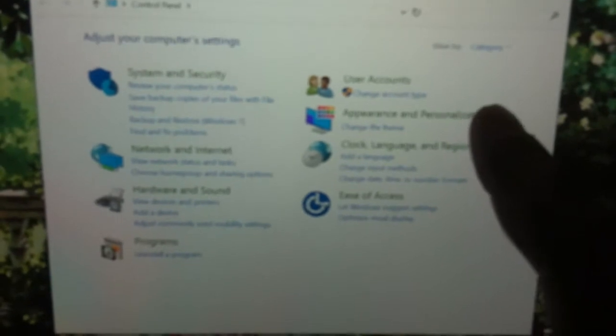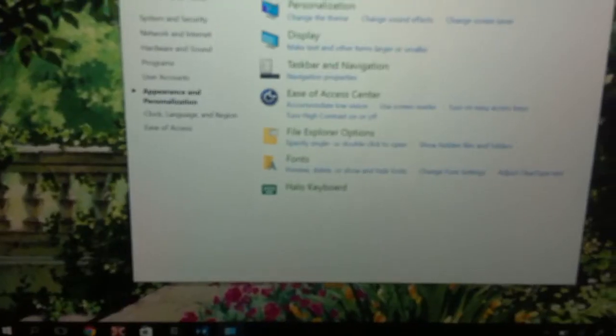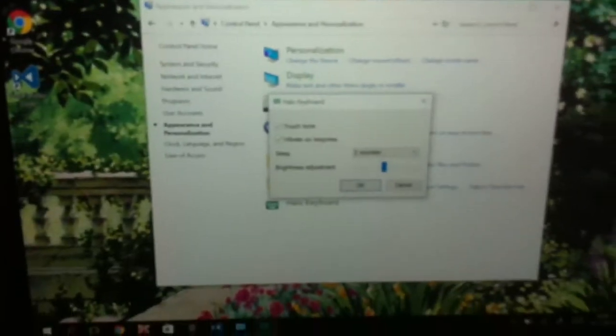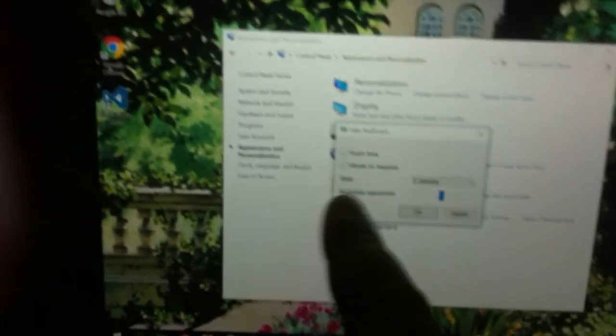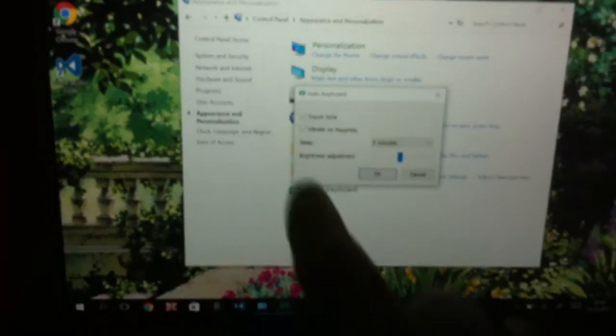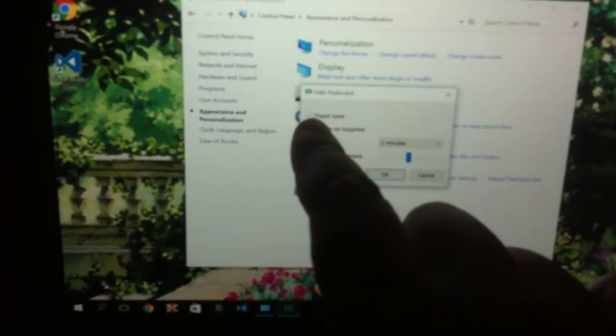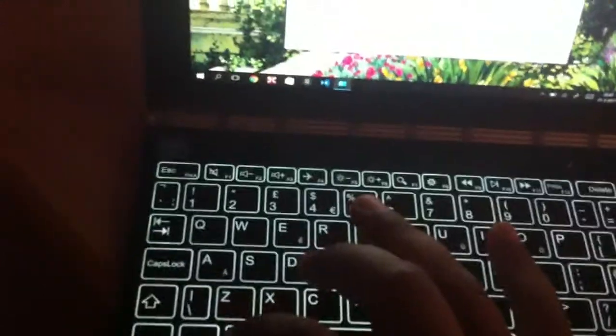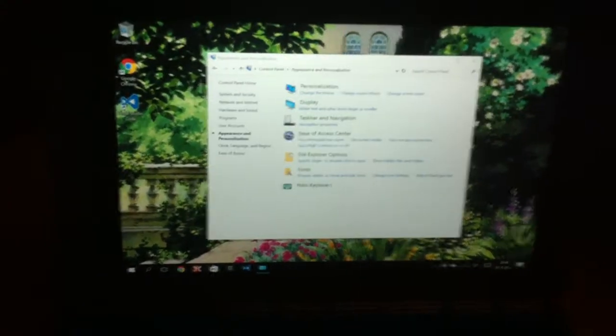Go to Appearance and Personalization, and then there's the Halo Keyboard option. A dialogue appears where you can set whether you want the touch tone or vibrate on key press. I personally like the touch tone but not the vibration, so I'll click OK. And suddenly it's just the beep and not the horribly annoying vibration.